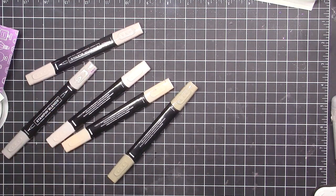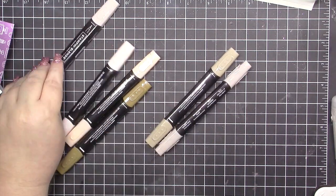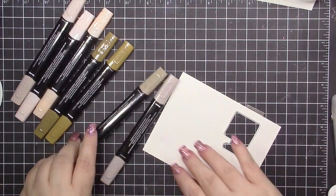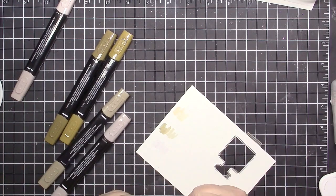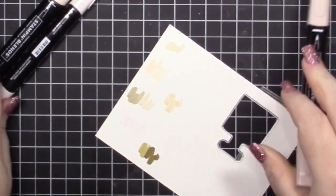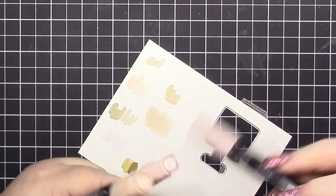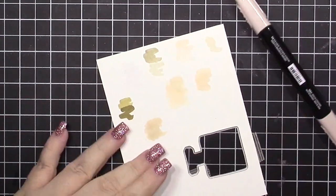I'm bringing in some of my browns. One thing I really hope Stampin' Up does with the new annual catalog is give us Early Espresso. I feel like all of our browns are more cool-toned — Chrome Cake is pretty cool-toned, Soft Suede is pretty cool-toned, and the only warm one we really have is Bronzer and it's too dark. In the end I decided to use ivory and Petal Pink.